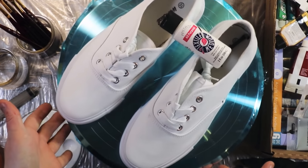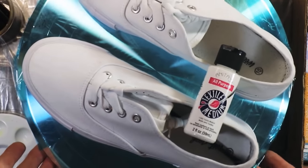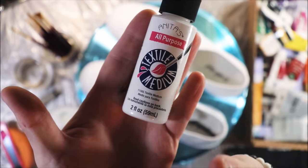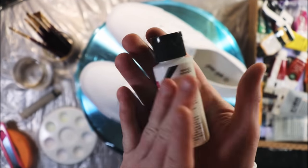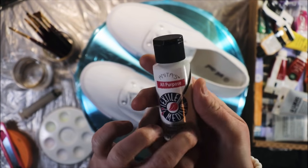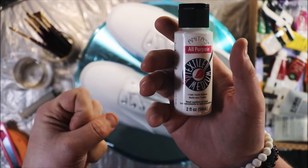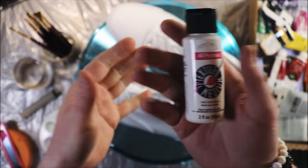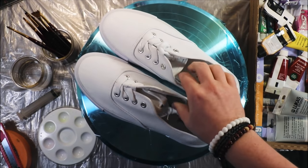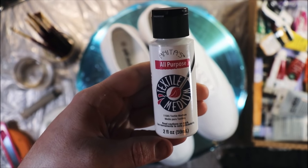Welcome back everyone. Today we are doing a pair of shoes. The medium we're going to be using is Anita's Textile Medium. This is a medium that you mix with paints — it makes it a little more fluid, but it's also a binder which keeps the paint flexible and from chipping off, and helps it adhere and become washable for clothes, shoes, and other fabric surfaces.